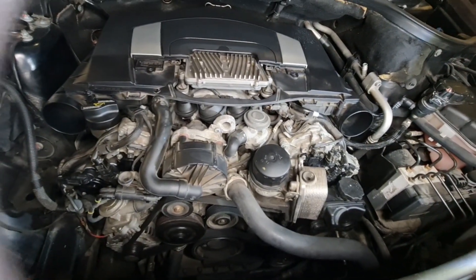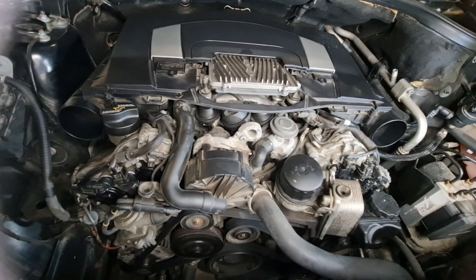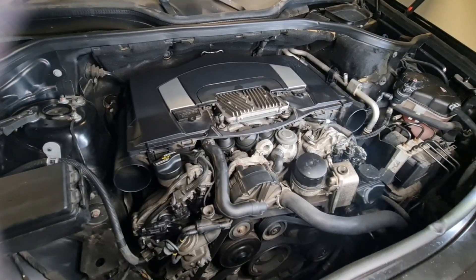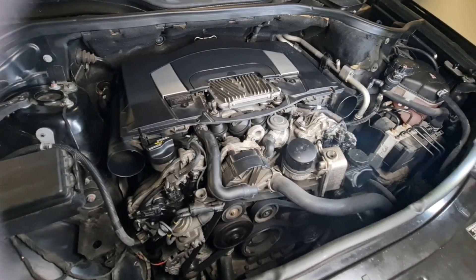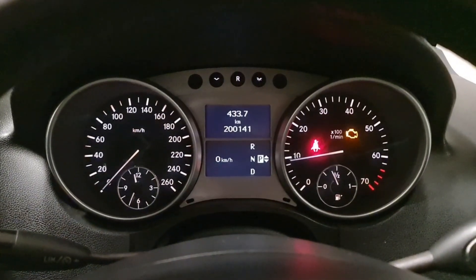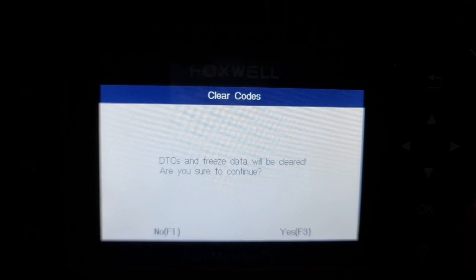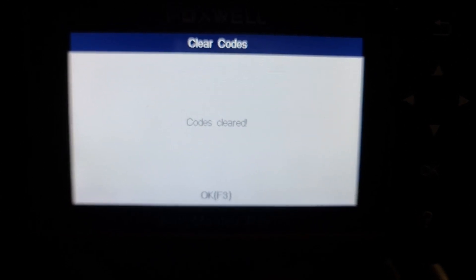All four magnets are now in. Let's put the camshaft position sensors on. All sensors were replaced — four magnets and four CPS — and it took about half an hour. This area, depending on your tools, might take a bit longer. Next, let's go ahead and clear the codes, because previously the codes would come back even after clearing. So now I'll clear the codes and start the car to see what happens. We have 200,000 kilometers on the clock and the check engine light is on. Codes cleared.